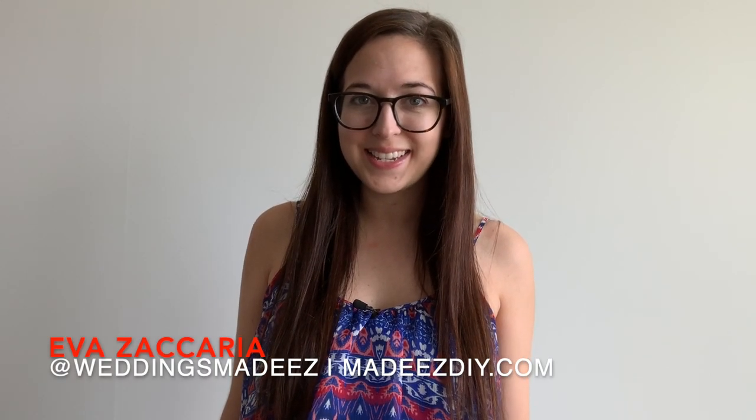Hey everybody, Eva Zacharia here, and this week's Weddings Made Easy DIY is edible. A delicious summer trifle that will be the star of any wedding-related event. It's USA-themed and I'm feeling a little bit patriotic. The supplies and ingredients are all listed on the blog, so let's get started.